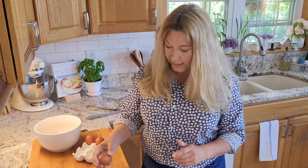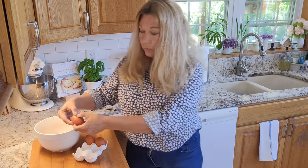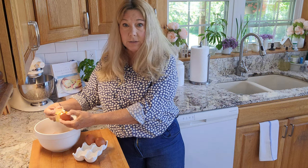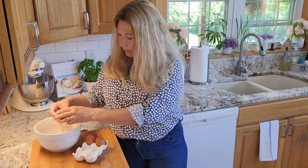Instead, the correct way to crack an egg is to hit it on a flat surface — your countertop or cutting board. Just tap it one or two times, then use your thumbs to gently pull it apart and drop it into your bowl, separator, or whatever you're using.